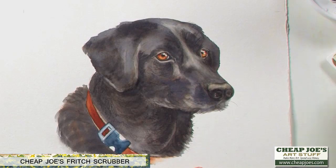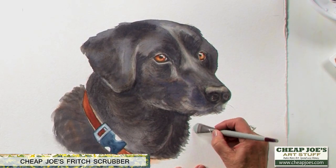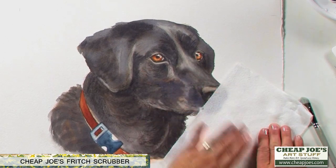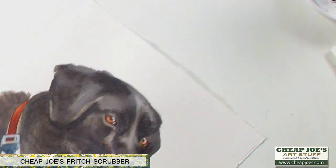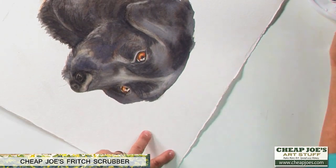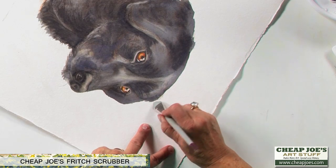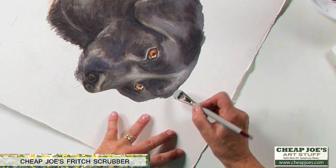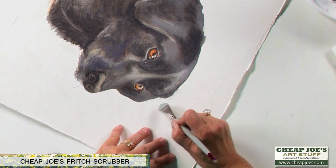They're great for fixing spots that you make when you make messes. All you have to do is put a little moisture on there, let it sit for a minute, and you can even blot it with a paper towel one time. Also, if you paint outside the lines like somebody did up here, you can wet that, let it sit for a minute, give it time to let go of the paper, and just erase it.